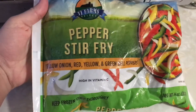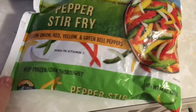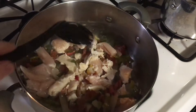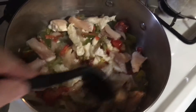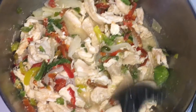I'm taking a larger bag, the 14 ounce size of pepper stir-fry. This has red, green, and yellow peppers and then also some onions. I'm going to be using the whole bag, putting that along with the chicken into my larger pan, and then I'm just going to cook this until the chicken is cooked and also the vegetables are softened.